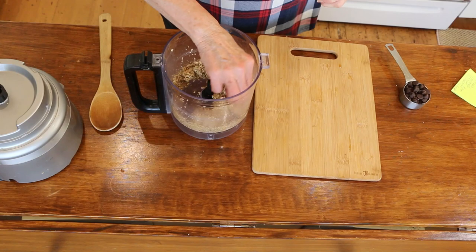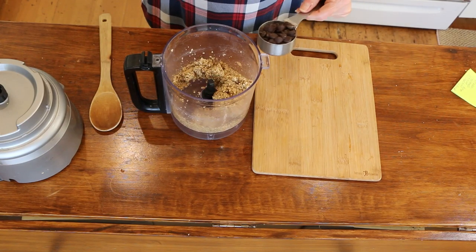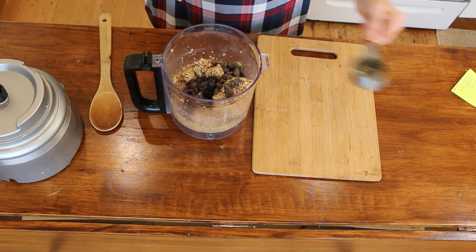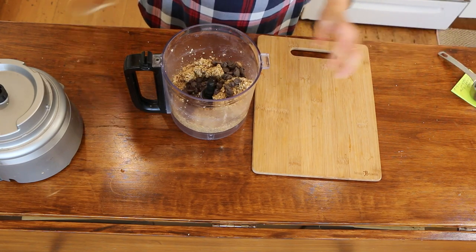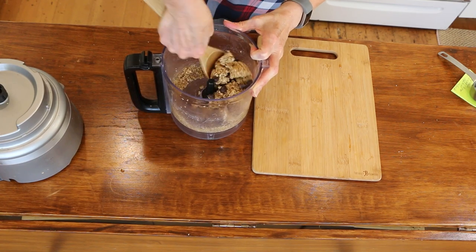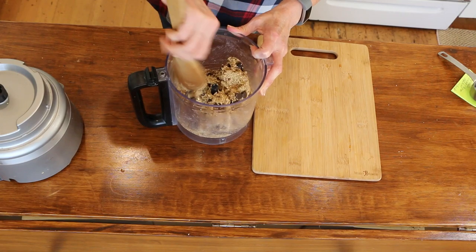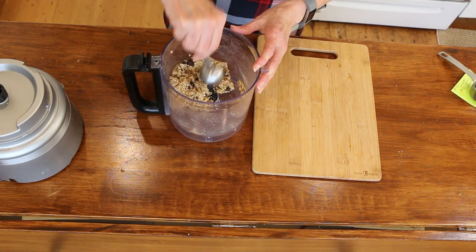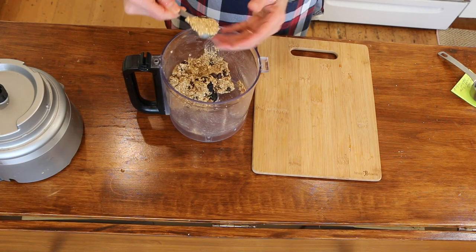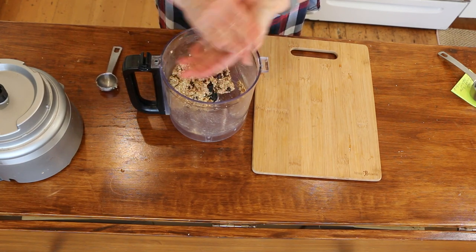It's gonna look something like this. Then I've got a quarter cup of chocolate chips and we're just gonna mix those in. Then you'll just take about a tablespoon-size amount and roll it into a ball.